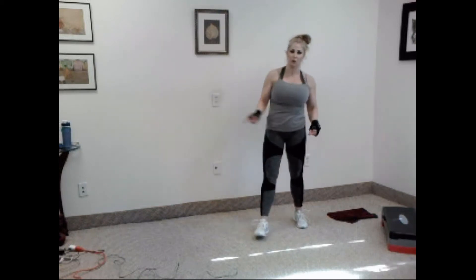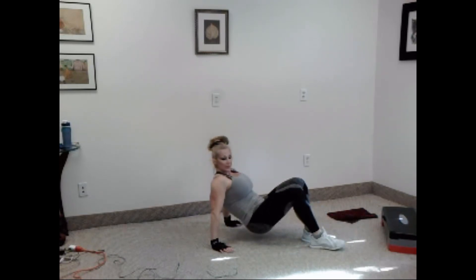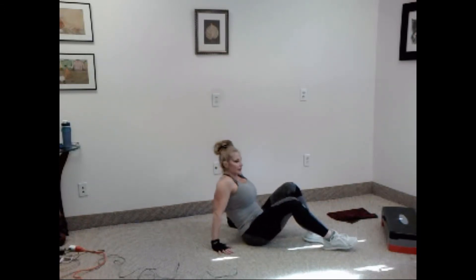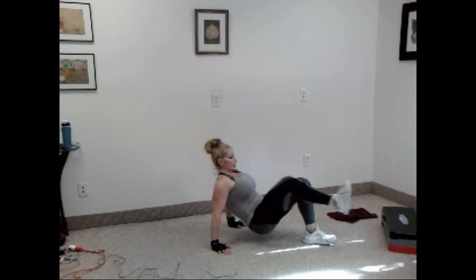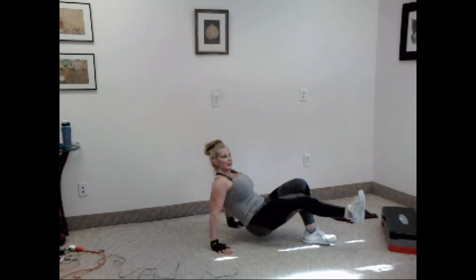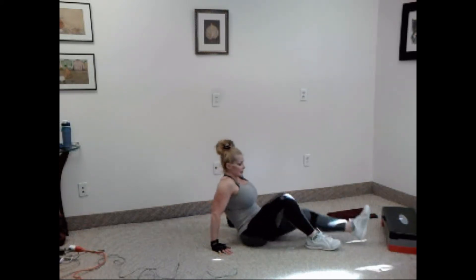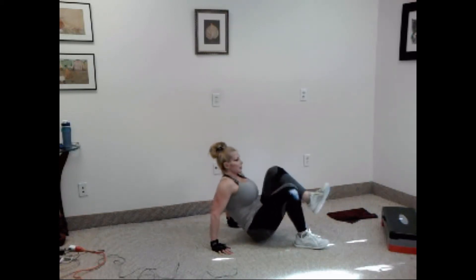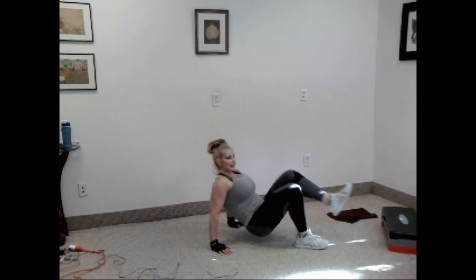One more exercise. Take it to the floor — you're going to hold a crab position. Bring your knee in and extend, holding the crab. Ten on each leg. Ready? Let's go. One, two, three, four, five, six, seven, eight, nine, ten. Rest. Other leg, let's go. One, two, three, four, five, six, seven, eight, nine, ten. Nice.